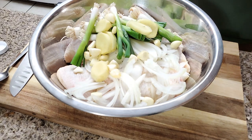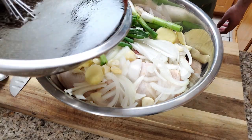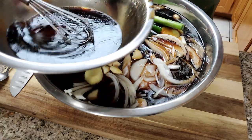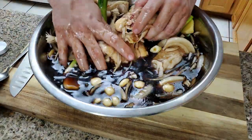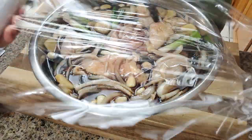Grab the chicken, half a julienned onion, green onion, ginger, and garlic. Add the shoyu mixture we just made so it covers everything. Make sure it's all stirred up, give it a good mix, and then saran wrap it.